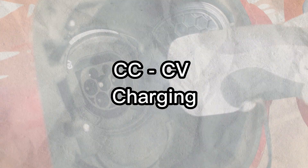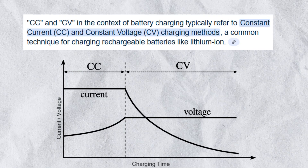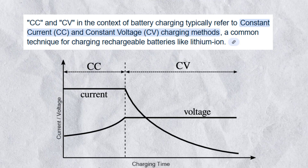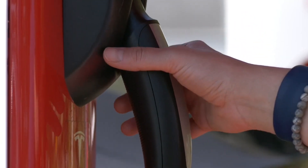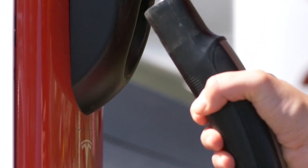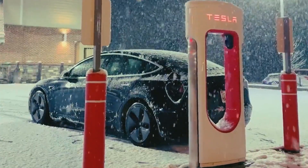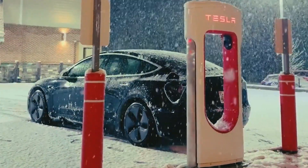CC-CV stands for constant current and constant voltage. It's a two-phase charging method that keeps your EV battery happy. In the first phase, the charger pumps a steady stream of power into the battery to fill it up fast. In the second phase, it switches to holding the voltage steady, slowing things down to protect the battery as it gets full.